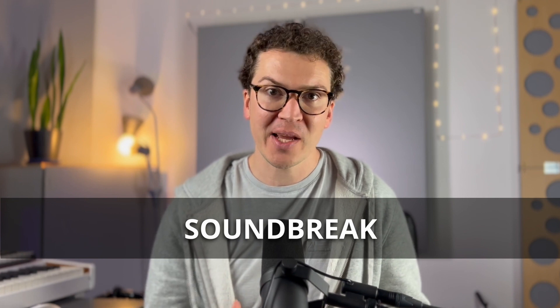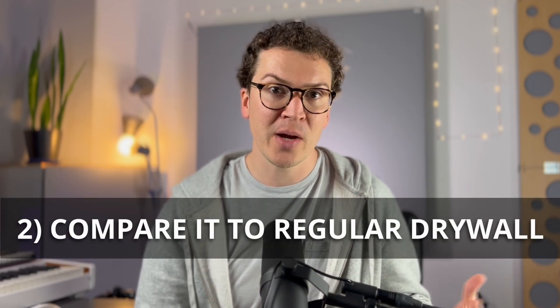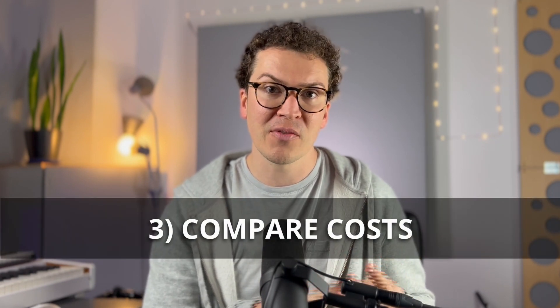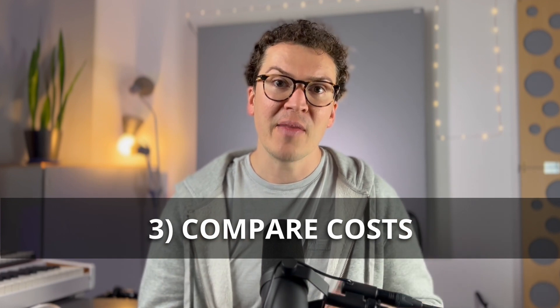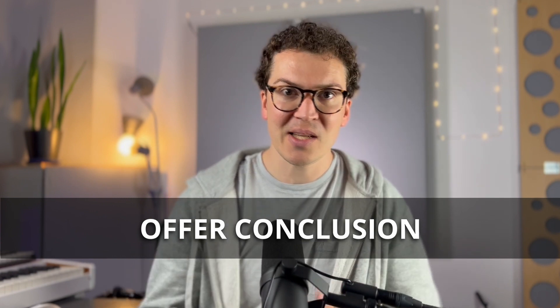Hello everybody, and welcome to another lesson on soundproofing. Today we are going to talk about something that a few students have asked me about, which is SoundBreak — a drywall manufactured specifically for its acoustic properties. I'm going to compare it to traditional five-eighths inch drywall, which I recommend and used in my own home recording studio, and then look at the cost comparison between the two methods. Finally, I'll share my final thoughts on whether it's worth it to use SoundBreak or stick with regular drywall.